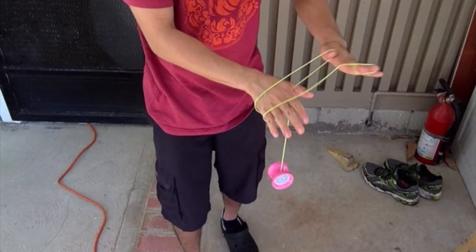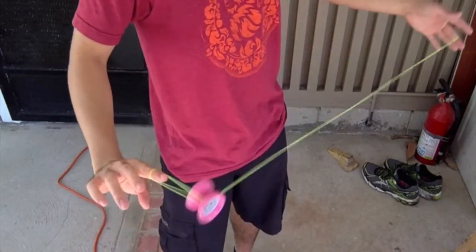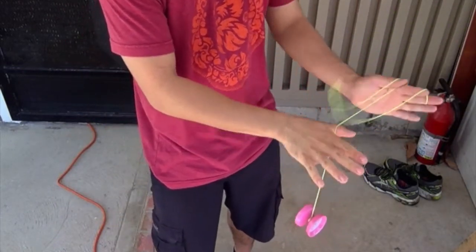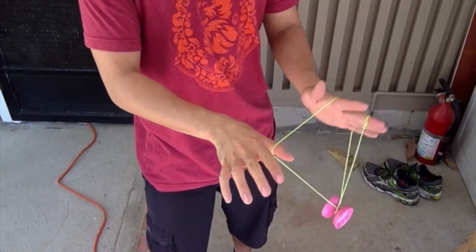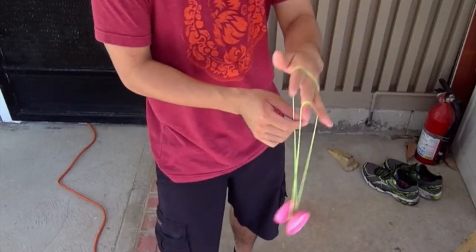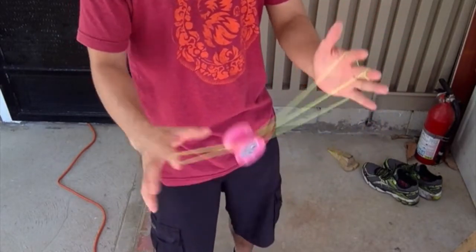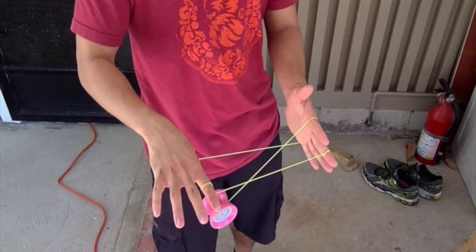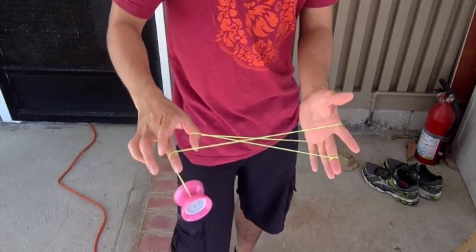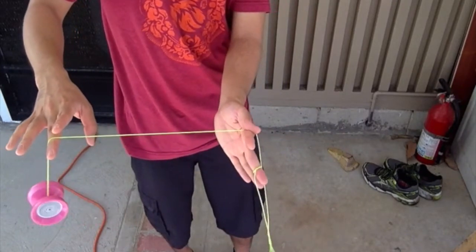So that clip is coming up right now. We have the trapeze — I'm going to pinch that slack, do the follower motion, intercept, hit, whip it into that wrist mount, and double on your non-throw hand side. Now from here, you're just going to pop it and grab the bottom-most string on your throw hand with your non-throw hand thumb, and it's going to land on the middle string into that bucket shape.